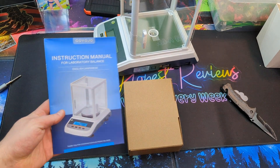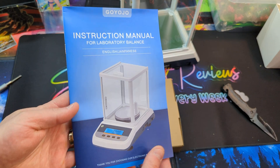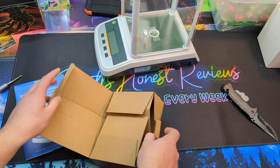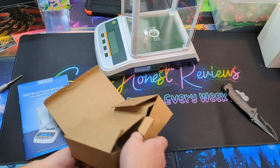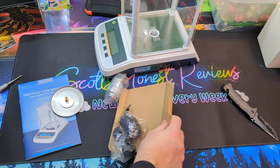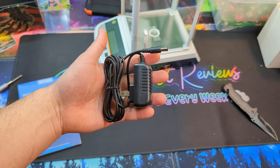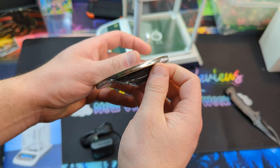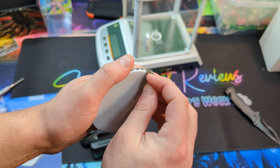Hi friends, today we're showing you the 500g lab scale. Got your manual, let's go ahead and see what kind of accessories they give you. Standard two-prong power cable, and your little plate here. Make sure you peel off this plastic.